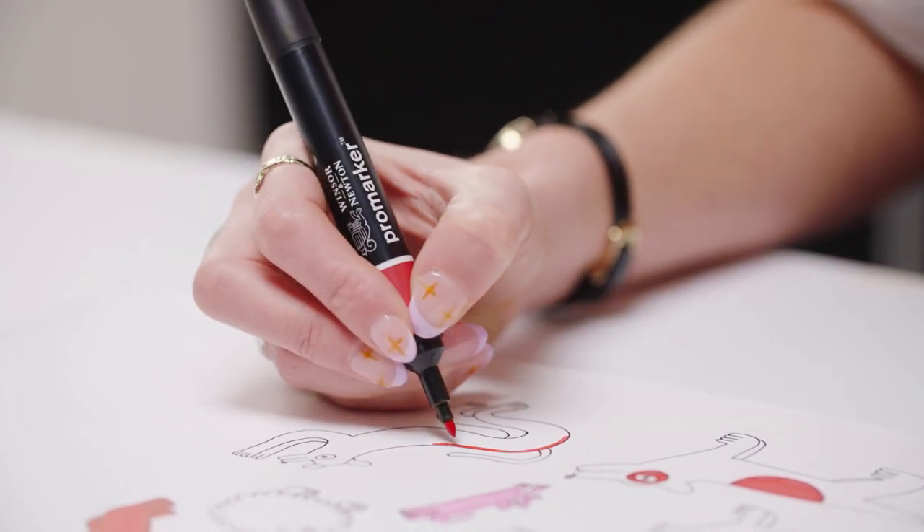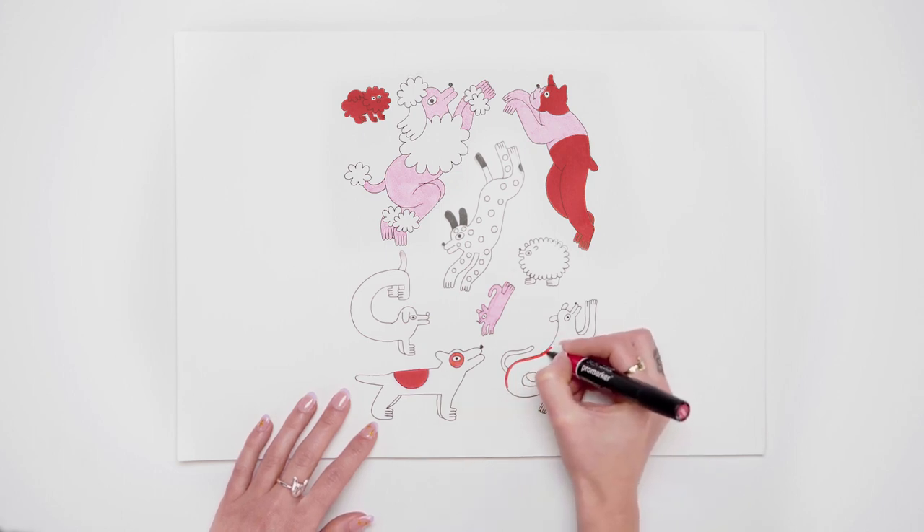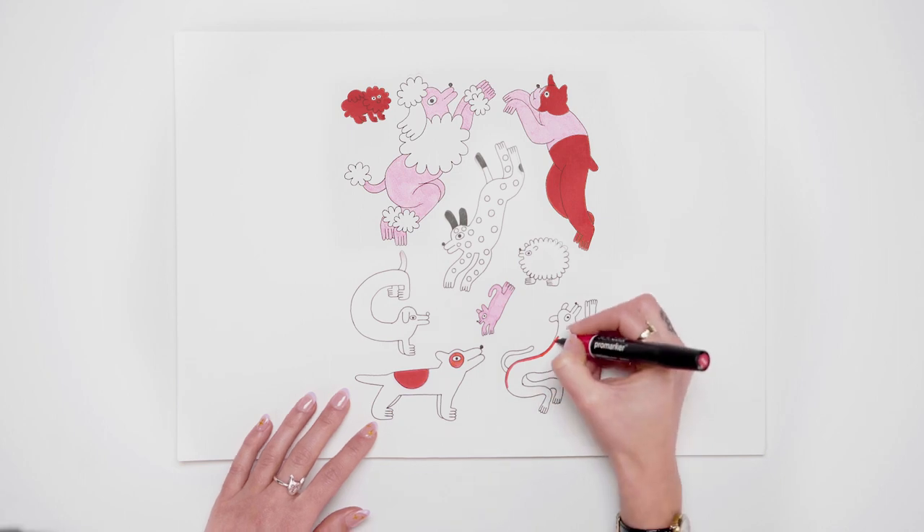I work in Adobe Photoshop. I like to work on this smooth, bleed-proof marker paper from Winsor & Newton, as it's perfect for alcohol-based markers.